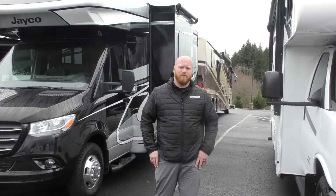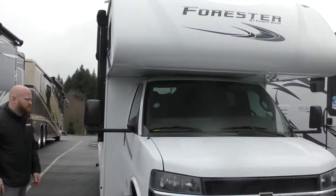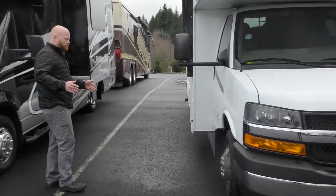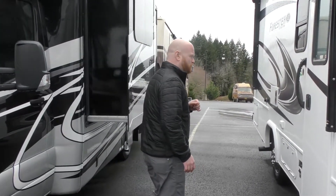Hi everyone, Andrew here at Johnson RV in Sandy, Oregon. Today I'm going to show you this brand new 2020 Forest River Forester. It's a 2251, around 24-25 feet in length, on the Chevy 4500 chassis. We'll walk around the outside here and show you some of the features.